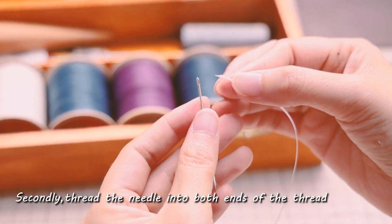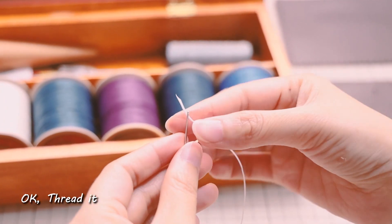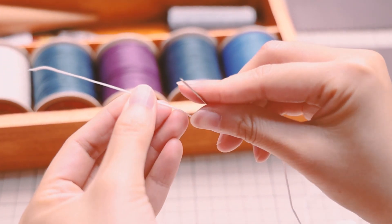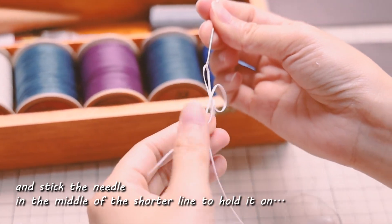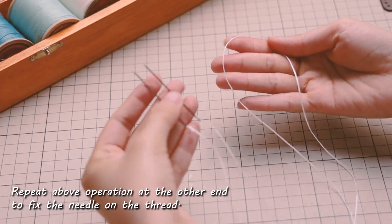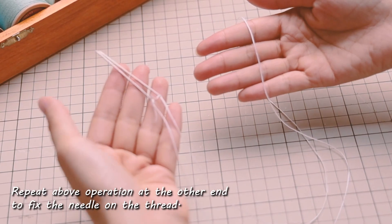Step two: threading the needle. Thread the needle into both ends of the thread. Then stick the needle in the middle of the shorter line to hold it down. Repeat the same operation at the other end to fix the needle on the thread.